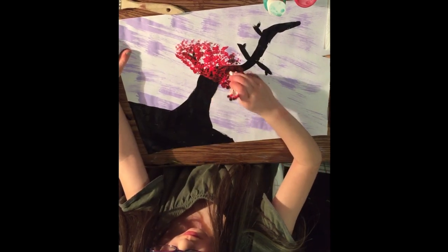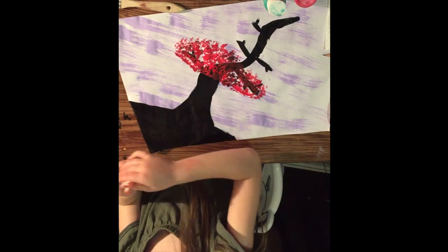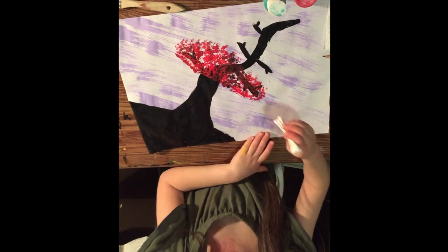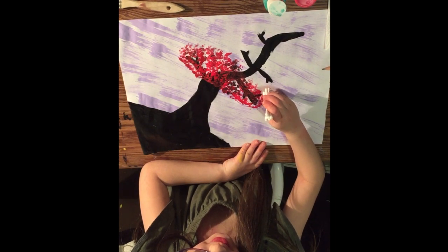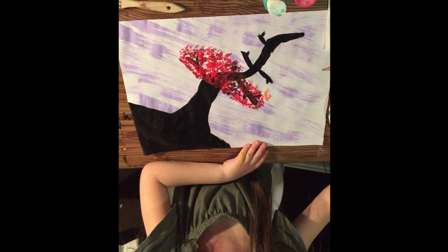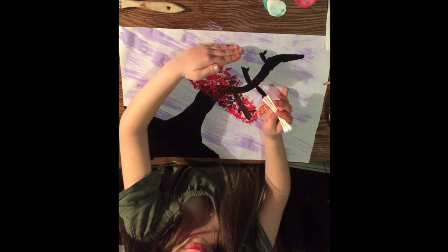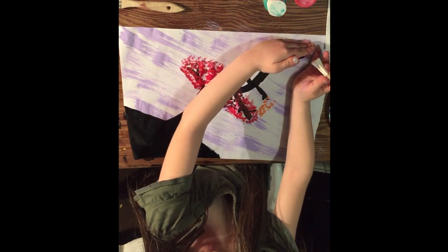Now we're going to move on to orange. Get another Q-tip bunch and use orange, doing the same thing but make it smaller — kind of like a triangle shape.